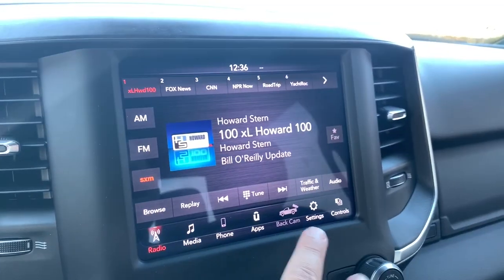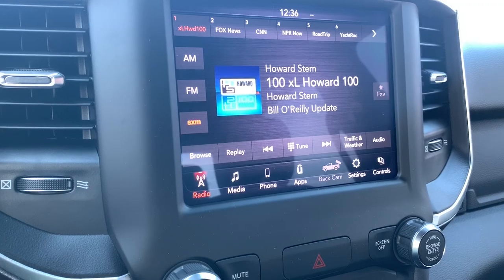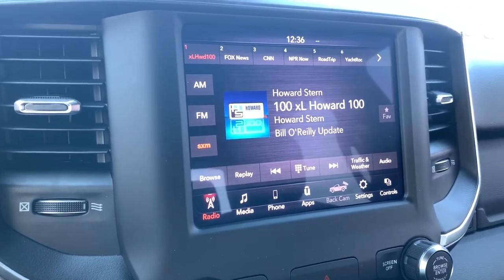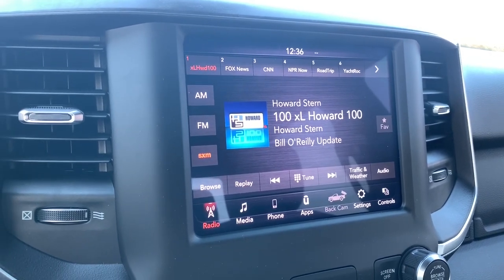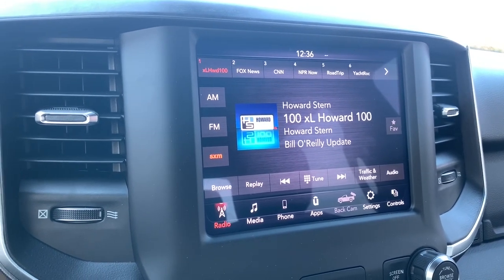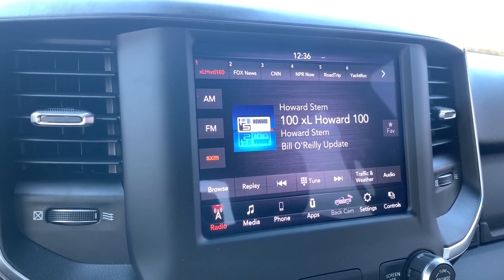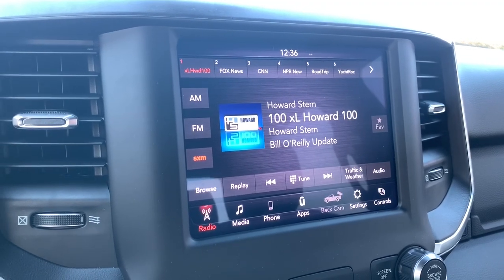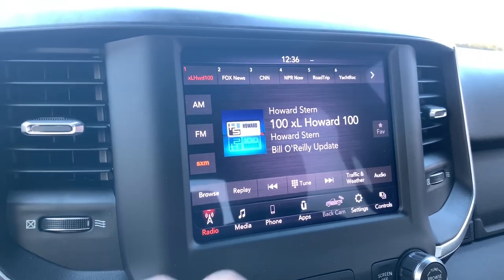This particular model does have the backup cam. It is a two-way backup cam, so it will show you both behind you while driving, which is fantastic. It also will show you, by zooming in, just the towing hitch itself. So it's going to be really handy for the times I have to go pick up the RV by myself.